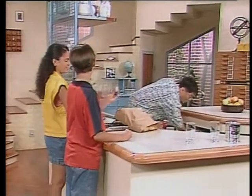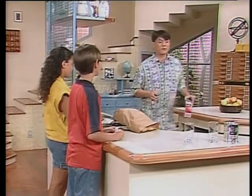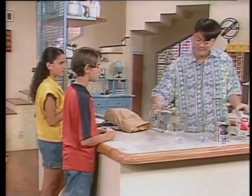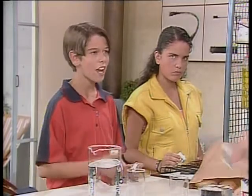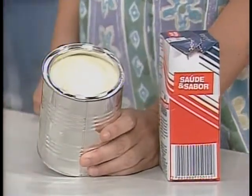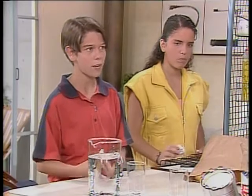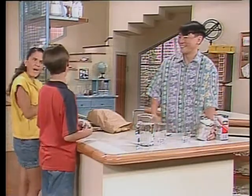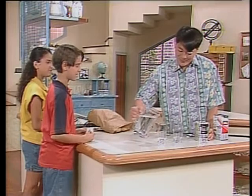Eu vou mostrar pra vocês qual é a diferença entre um leite comum e um leite em pó. Qual é a diferença? No leite em pó não existe água — a água é retirada do leite. Pra que é retirada a água? Pra que haja uma conservação maior. Então, deixa eu preparar um pouquinho aqui de leite em pó: a água e duas colherinhas de leite. Aqui, leite instantâneo.